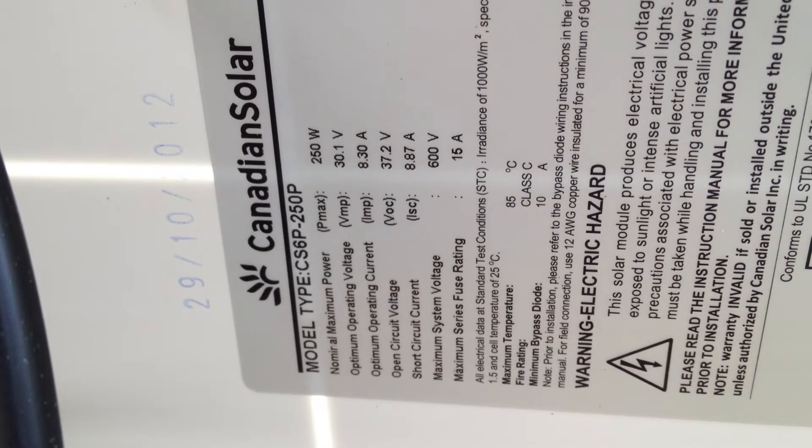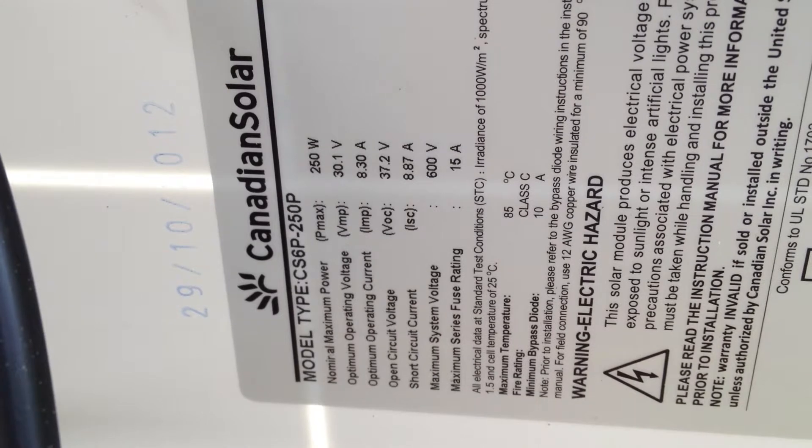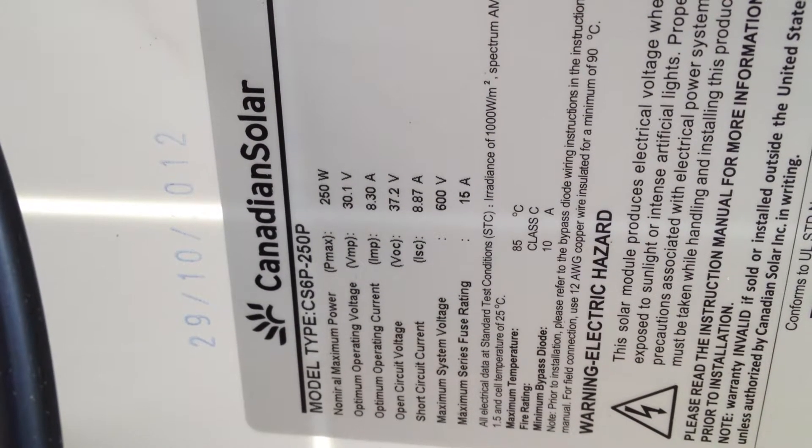I figured I'd give you all an update. I got my 250 watt solar panels installed. Their operating voltage is 30.1 volts, operating current is 8.3 amps. Open circuit voltage is 37 volts and open circuit current is 8.87 amps. They're doing alright.